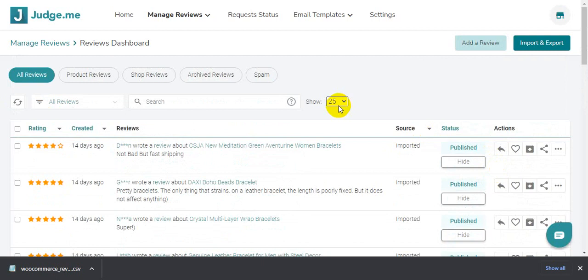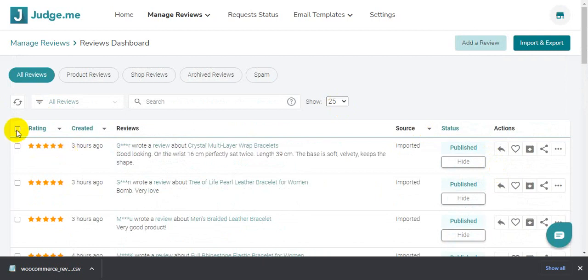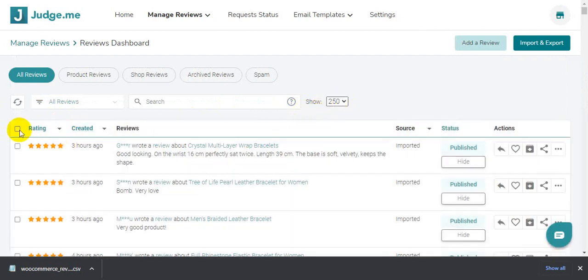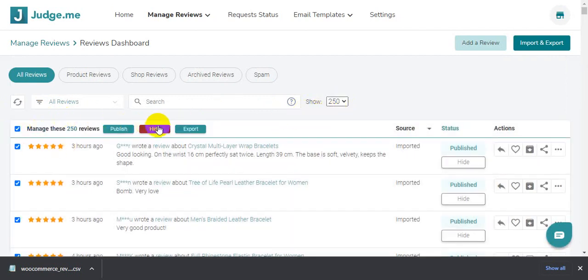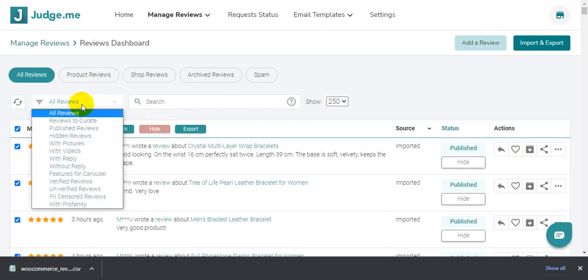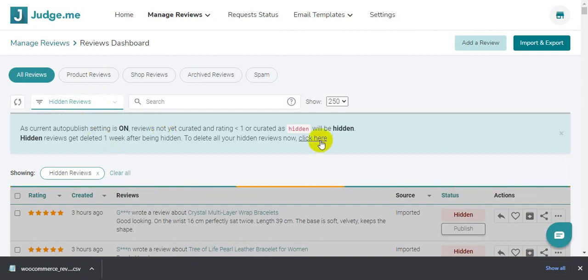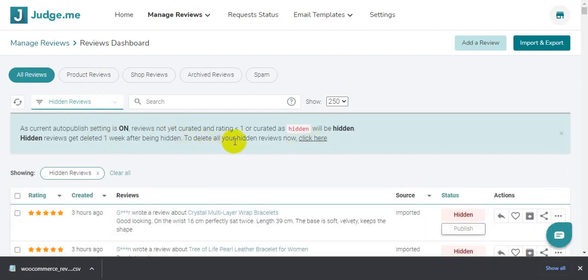It's working. If you want to delete all reviews at once, just go here. Click Select All, then hide them. If you need to delete all 215 products at once, mark them as hidden, then click Hidden Reviews. Click delete all hidden reviews and it will delete all of them at once. It's easy to do.